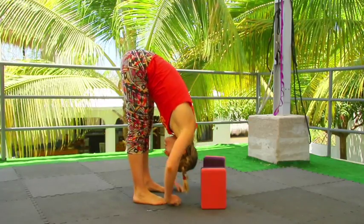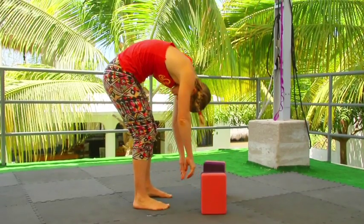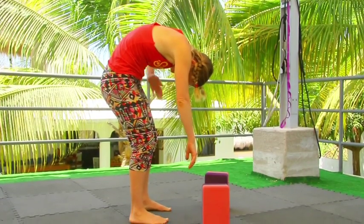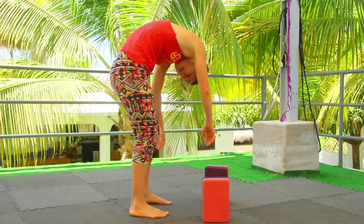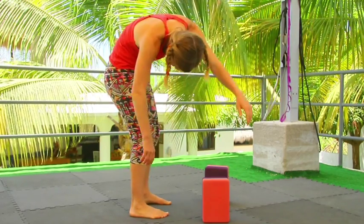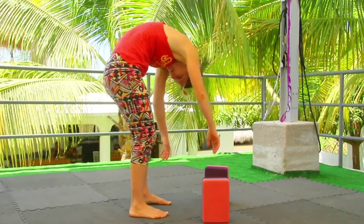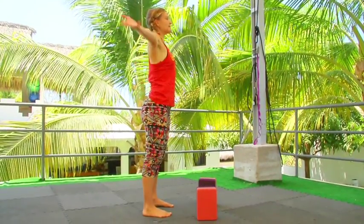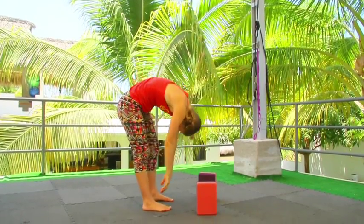Come into a forward fold, bend your knees, pull your belly in and roll up halfway. Press into your feet — now your hands are around knee height, your back is nice and rounded, your belly is in. You can sway a little bit side to side to get a little diagonal stretch through your back. Pull your belly in to support yourself in this movement. Then roll all the way back up again. Inhale, lift the arms up, and then exhale, release everything forward into a forward fold again.